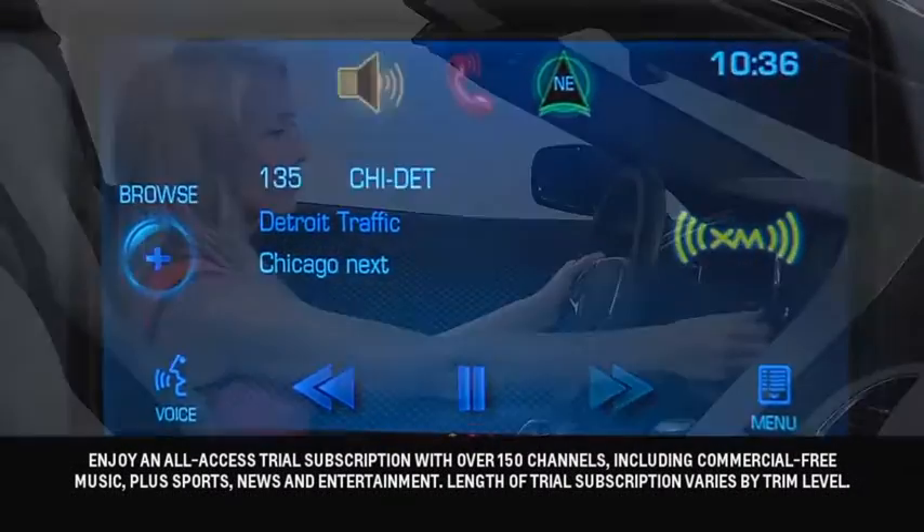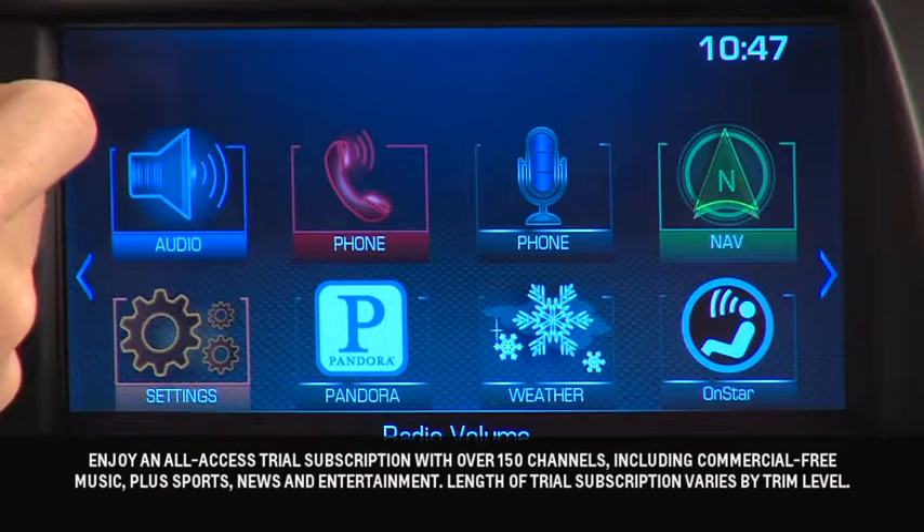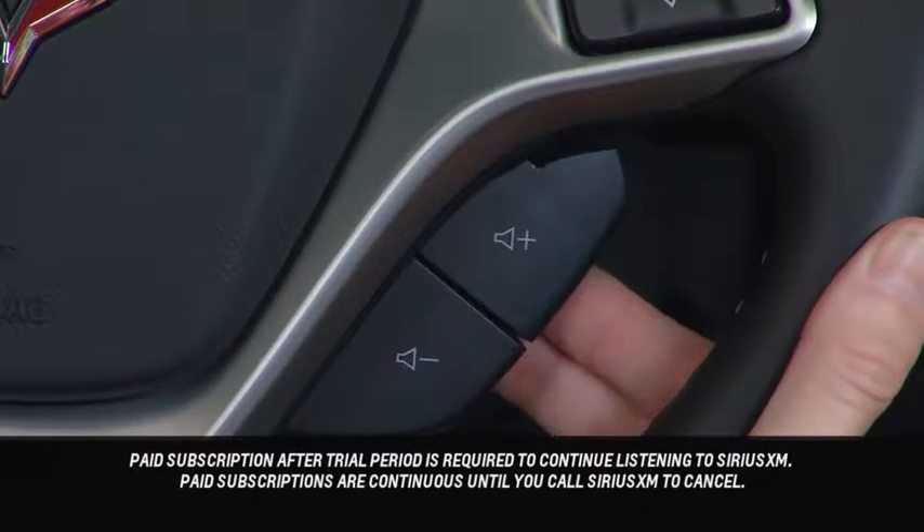To play Sirius XM radio, turn the system on. Use the power knob to adjust volume, or use the volume adjustment paddles at the back of the right side of the steering wheel.